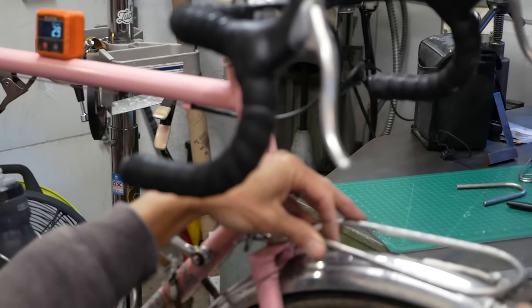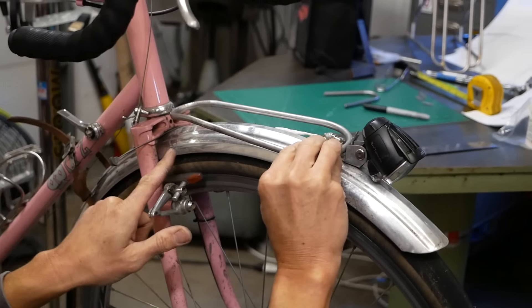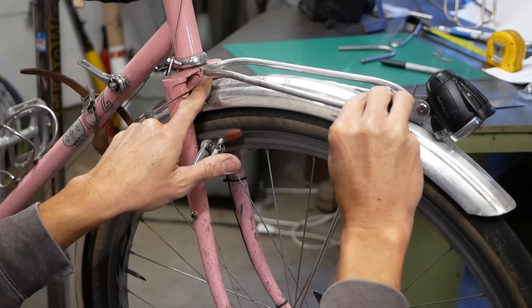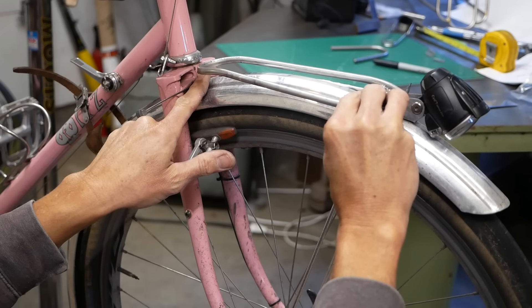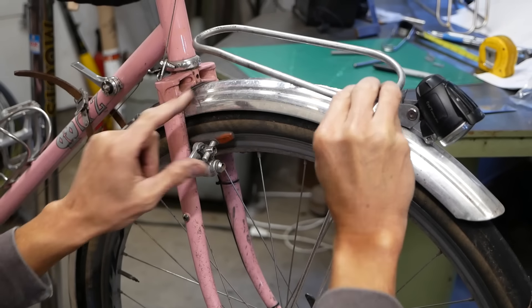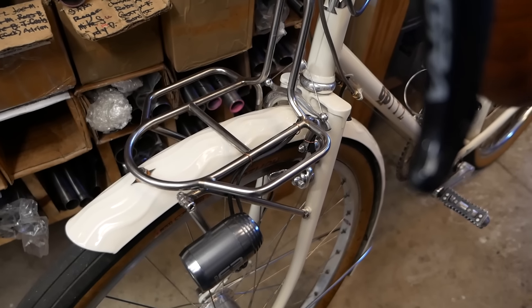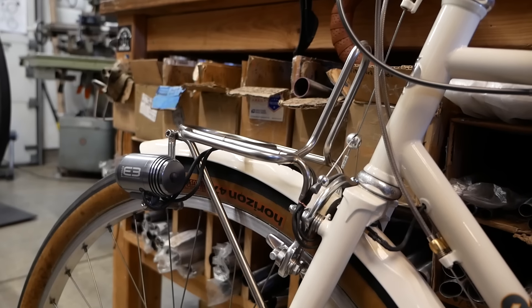We're going to have to take this off - this angle is too close to the hole. We want just a little more of a bend.